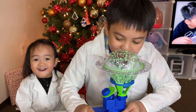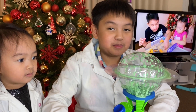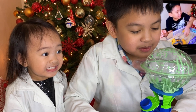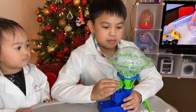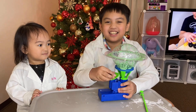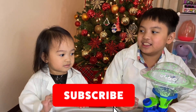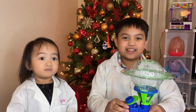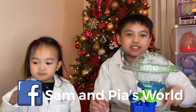Whoa! This is going to look like slime. I hope you enjoy — bye! Don't forget to like and subscribe, ring that bell, and check out our Facebook, Simon and Pia's World. Bye bye!